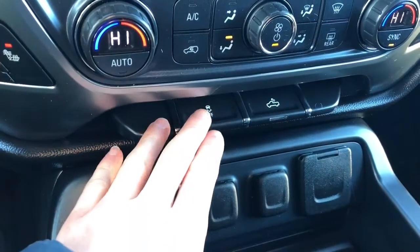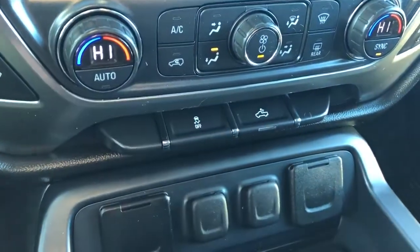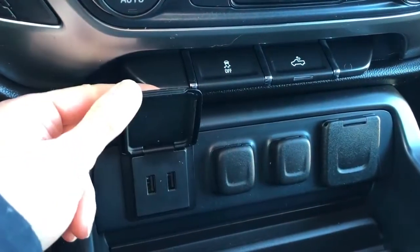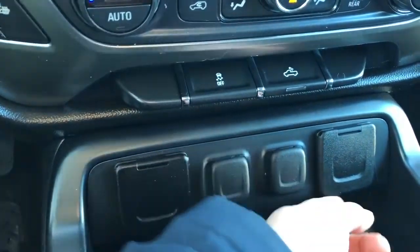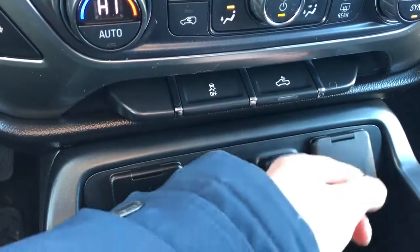Down below we have our traction control toggle switch as well as our truck bed lighting. Then we have our two USB ports, two 12-volt charging ports, as well as our plug-in for charging.